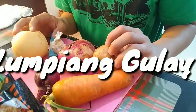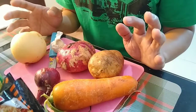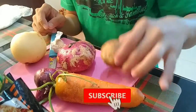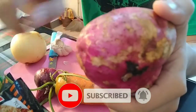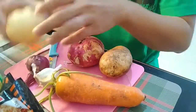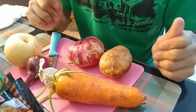So we're going to make lumpiang gulay. Ito yung mga nandito lang sa ref — yung mga pwede nating ilagay sa lumpia. Meron tayong carrots, patatas, kamote, bawang, and sibuyas. May peras din doon kasi wala pang kamote. So pwede itong peras. Balatan lang muna nating lahat.